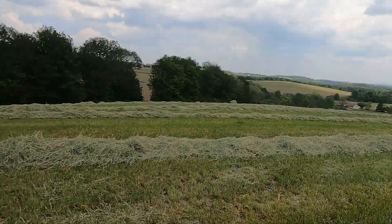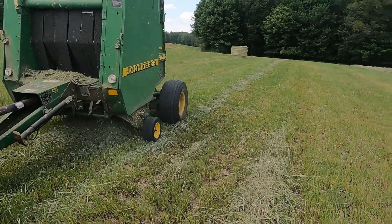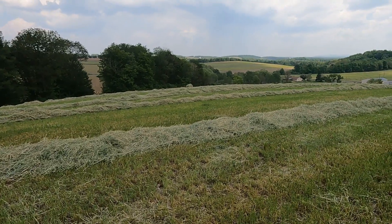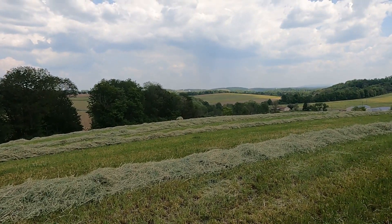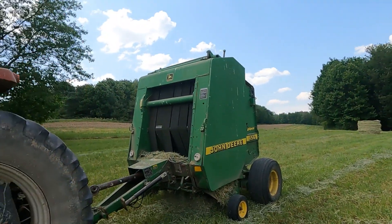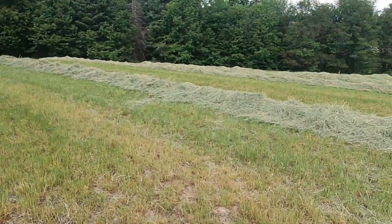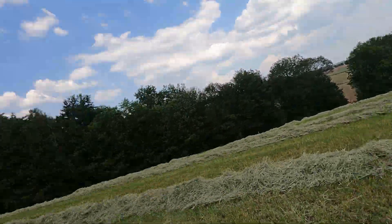Got a decent amount of dry hay down getting it baled up today. This is the stuff that didn't fit the ag bag, so we're making dry hay out of it. Finally got the bagger serviced and working decently well, but right now we don't have a way to get them into the farm so they're just gonna sit in the field for a little bit.